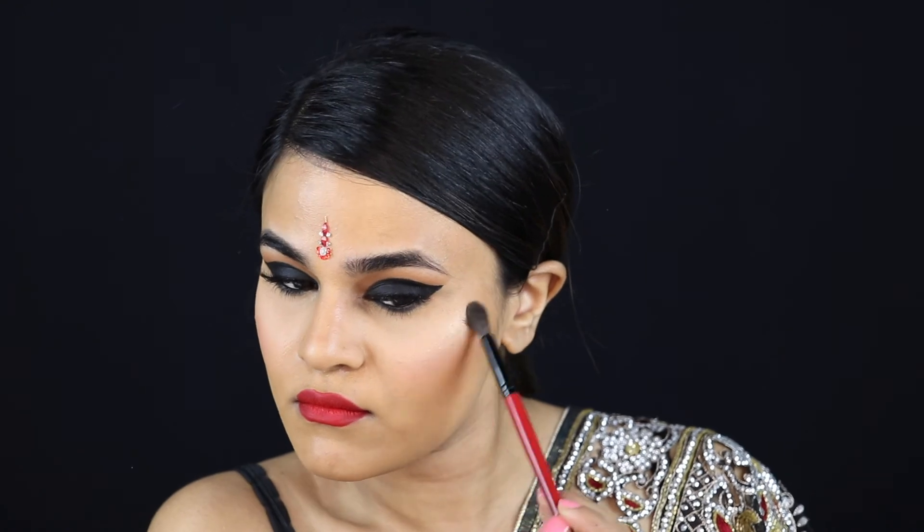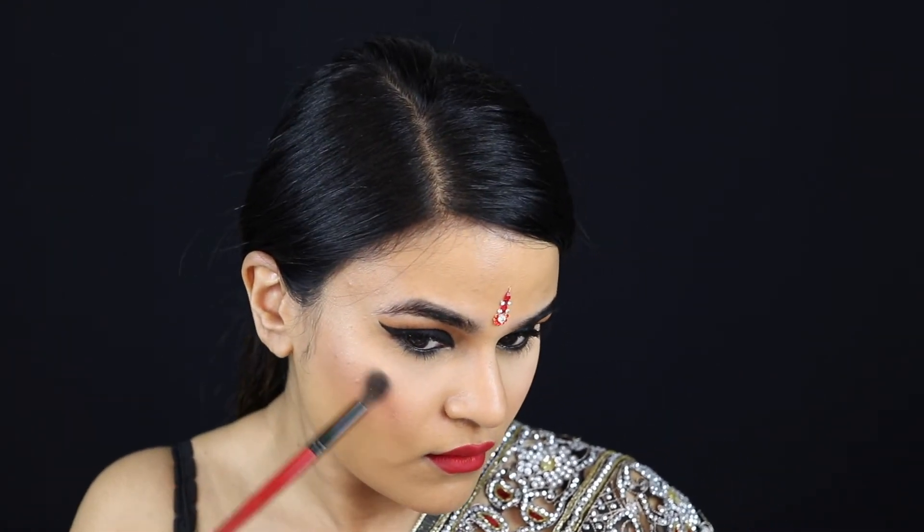For the lips I'm using Mac Ruby Woo, which is a classic red that goes with any skin tone. I decided to do red on the lips because the sari had little red rhinestones and it really brought the whole look together — and obviously with the red bindi it looked quite nice too. For highlighter I'm using the shade Candle from the Tartlet Toasted palette, which is really, really pretty. And this is the finished look!